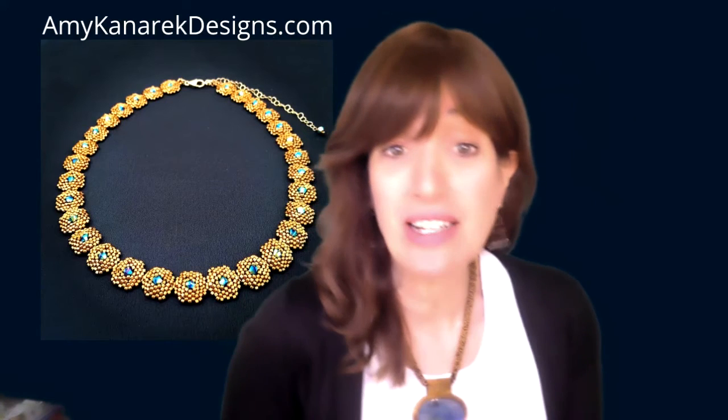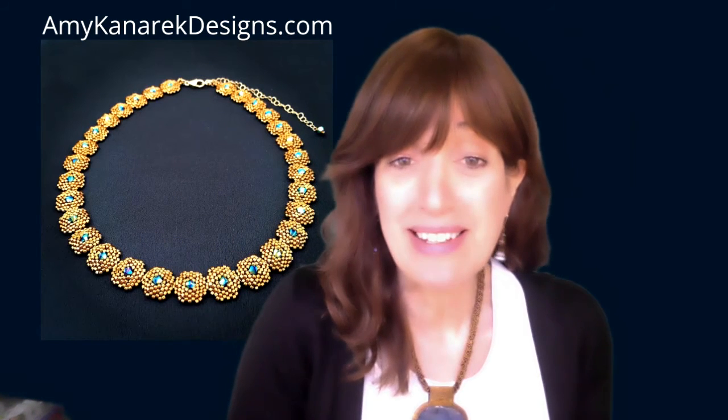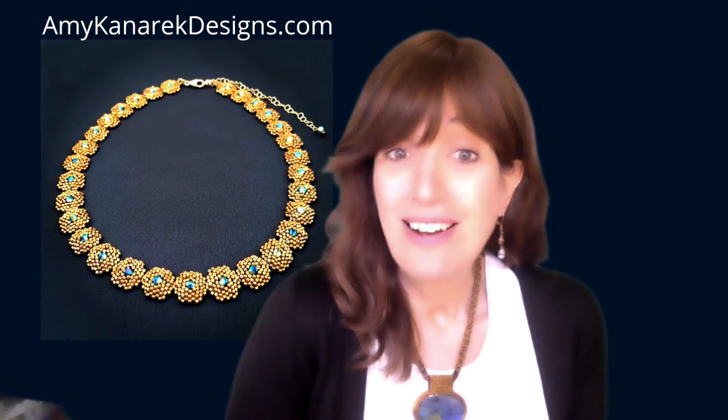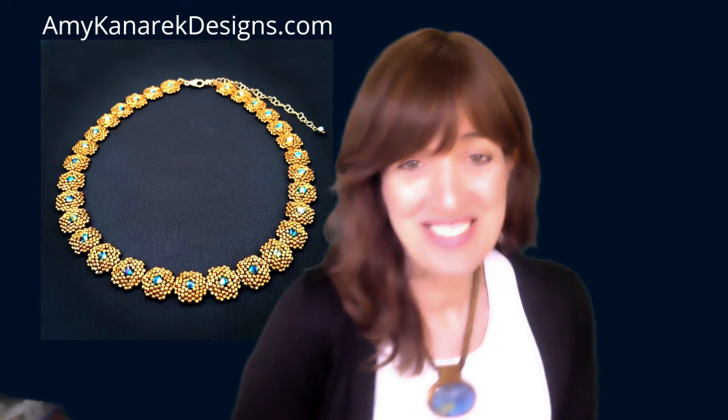DM me if you want to chat. If you're in the New York area, come and see me on Sunday at the Grand Bazaar at 77th and Columbus. You can always browse the website and call me or DM me if you have questions — I'm here to help. Take good care. Bye.